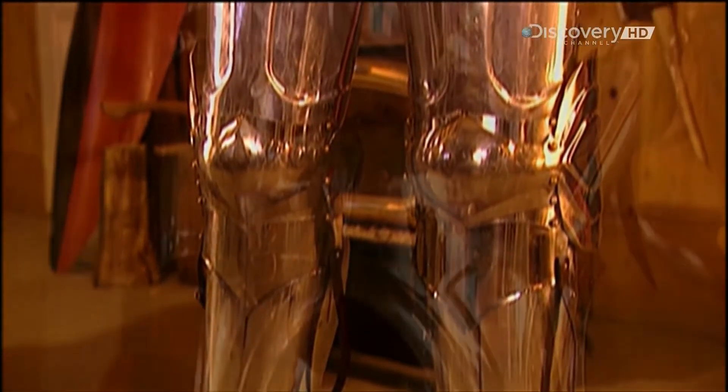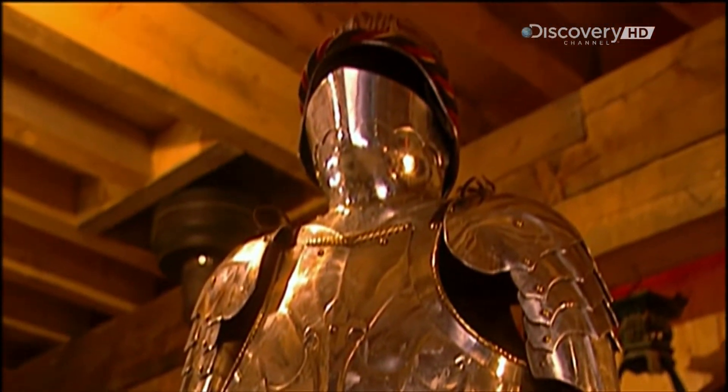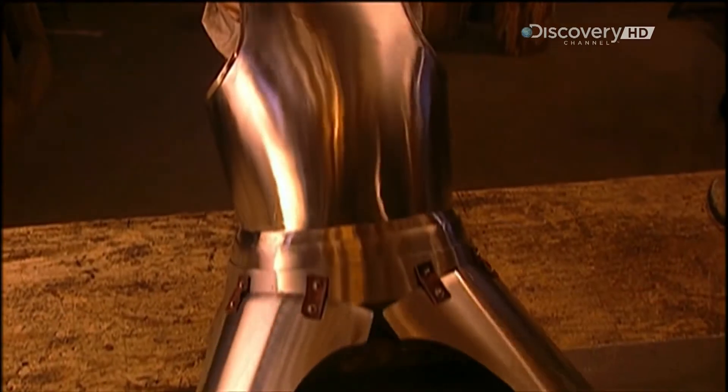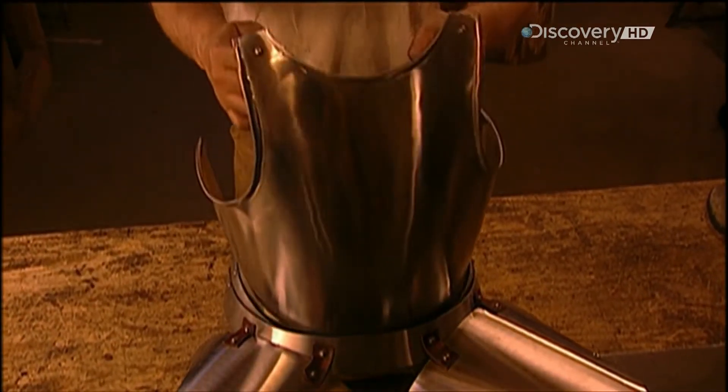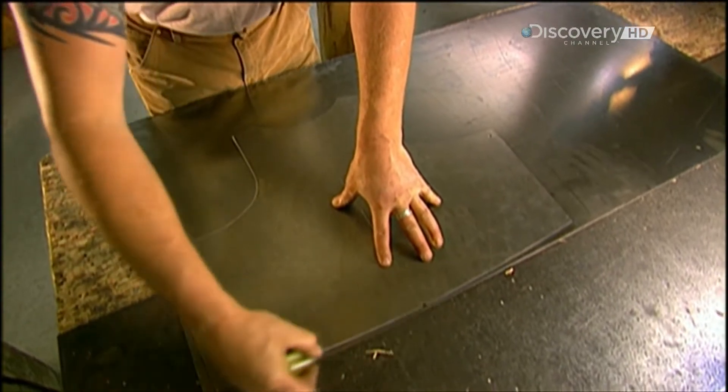Today, armourers make this obsolete battle gear for historical re-enactment buffs. This workshop specialises in custom-made suits of armour. The armourer has to take 45 different measurements, just to prepare the pattern.